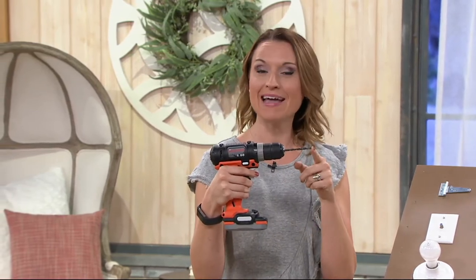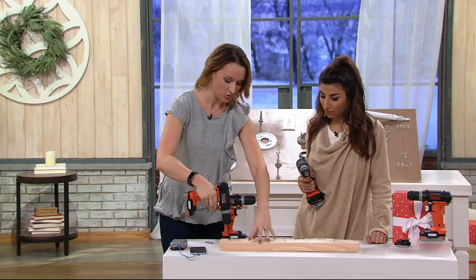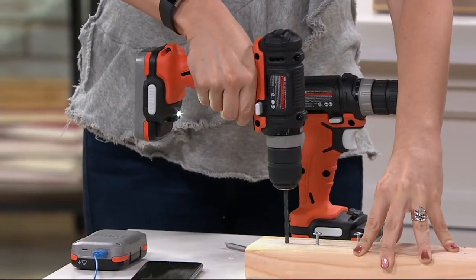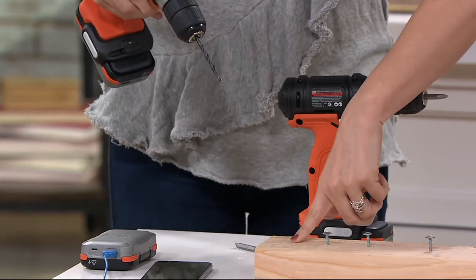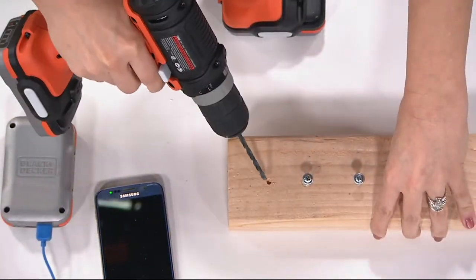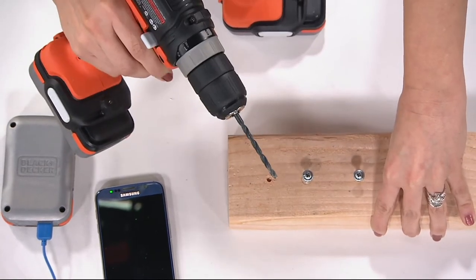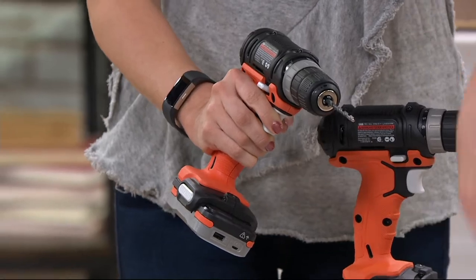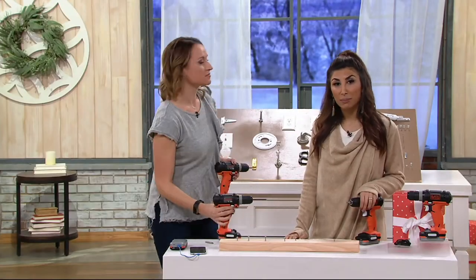Even if you're gifting this to someone — like my husband has a construction business and we have pretty much every tool — this is still the one we pick up. I was planting bulbs yesterday so I took my auger bit and put it on here. This drill doesn't come with that bit, but you can attach any bits you have. So if you need to go into drywall — I'm using a piece of wood here and only going halfway through so I don't hit the table — you can drill that hole.